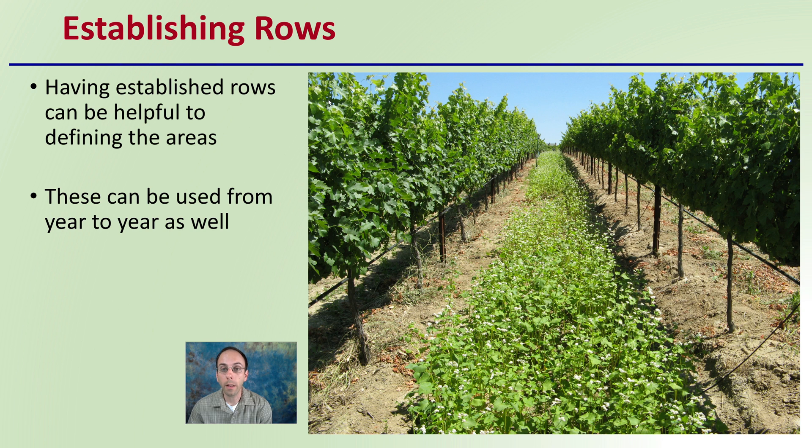That requires established rows. Here we're seeing grapevines with buckwheat planted. Having established rows can be helpful in defining the areas, and this can be used from year to year, particularly with these more perennial crops. Buckwheat is great at maintaining the soil, grows really quickly, attracts pollinators — a lot of benefits. And because it's planted in this consistent row, it's going to allow mowing to be a very effective method of control and managing this particular area.